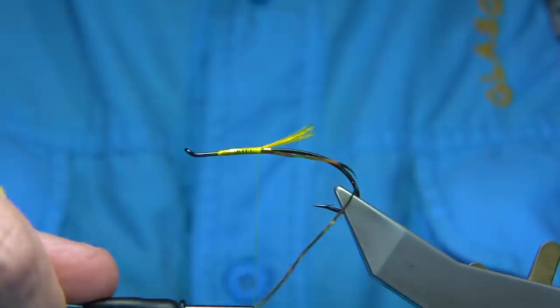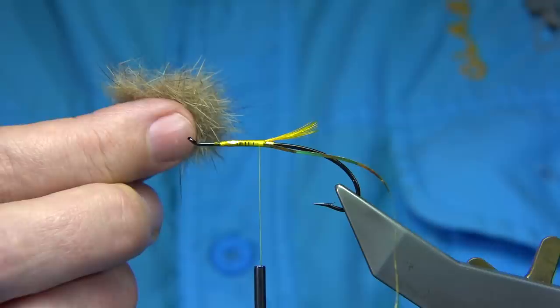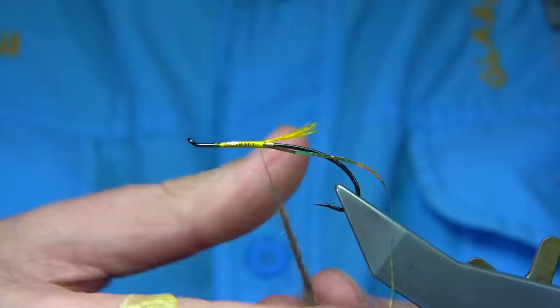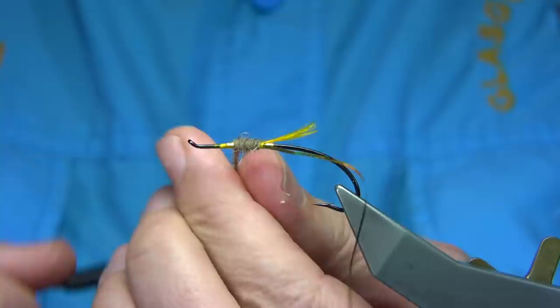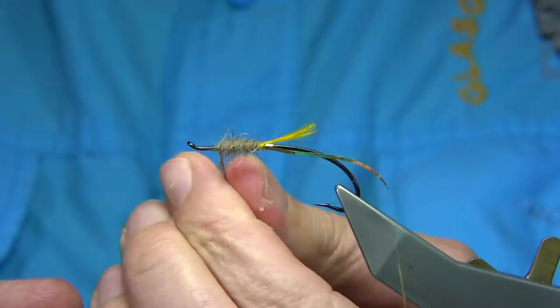I'm using body fur — just fur from a hare, for the body, not the hairs. I use a coffee grinder to blend it. It's very easy to dub, a bit light but you can get it on. As we start to wind up, we can tighten up and wind up before the taper of the body — as you tighten and wind, you can tighten it. I want to reduce it slightly towards the eye; don't want it too heavy as it lifts the wing too much. Wax on my thread.